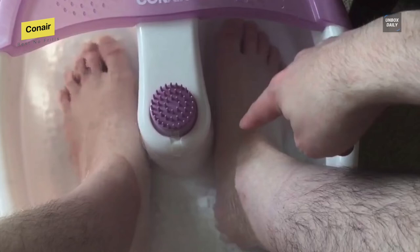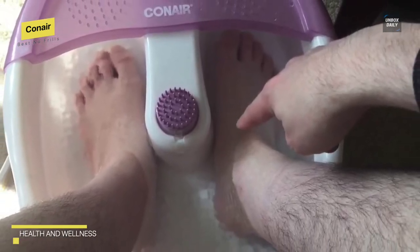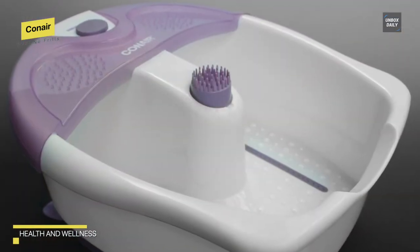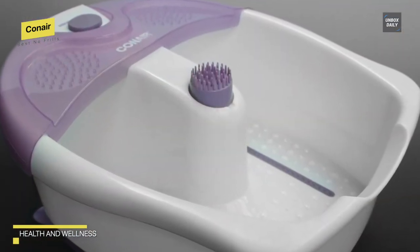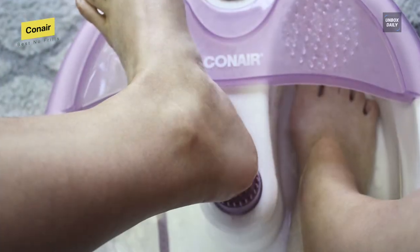Its non-slip feet allow it to be kept in place for a relaxing spa-like experience. Toe touch controls activate soothing vibration, along with an extra-deep basin for a full foot massage. This foot spa can keep the temperature of the water in the basin stable for an estimated 10 minutes of relaxation, which is quite good for the price.